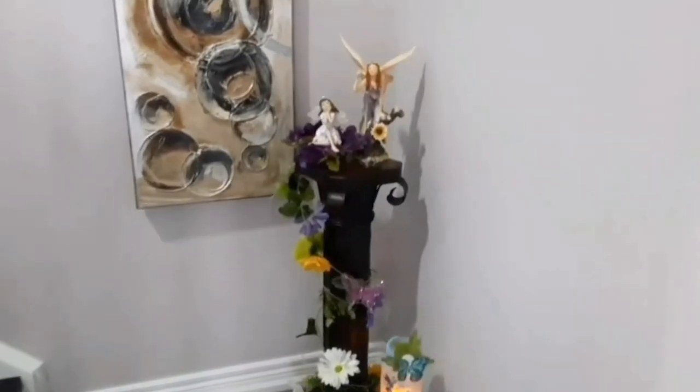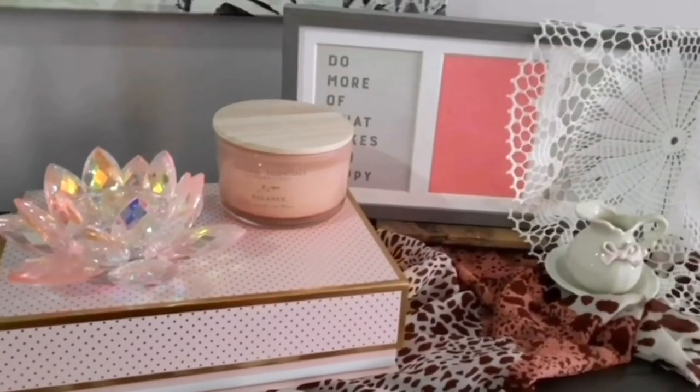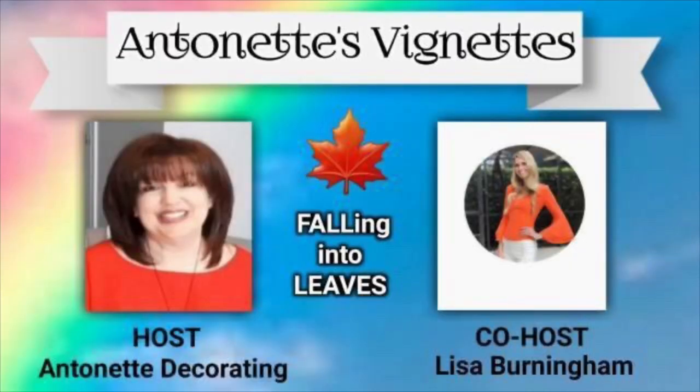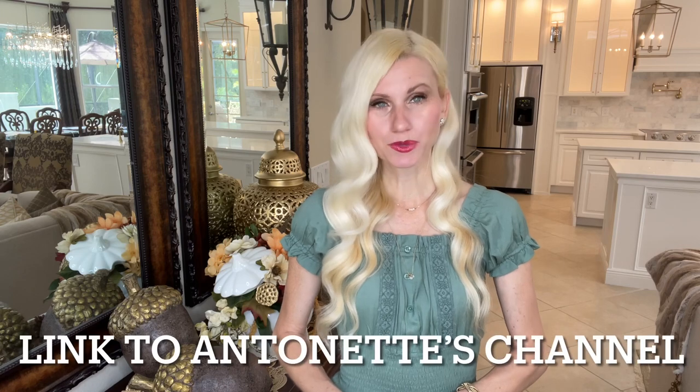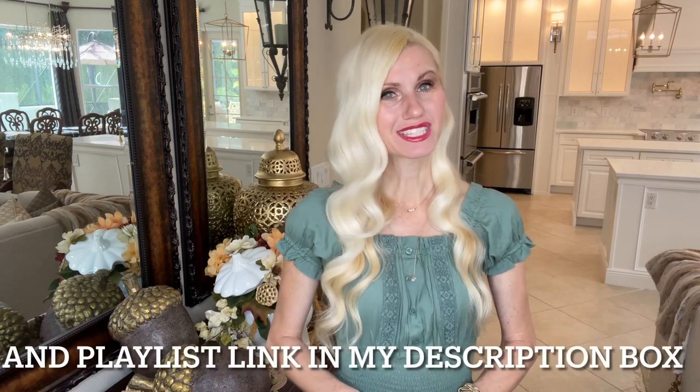Today I am co-hosting a really fun collaboration with my friend Antoinette from Antoinette Decorating. She is just the sweetest and she creates some pretty home decor pieces. The theme is 'Falling Into Leaves,' so everyone participating will have this theme in mind as they create their DIYs. I'll leave a link to Antoinette's channel in the description box as well as the playlist so you can see all of the DIYs that everyone creates.